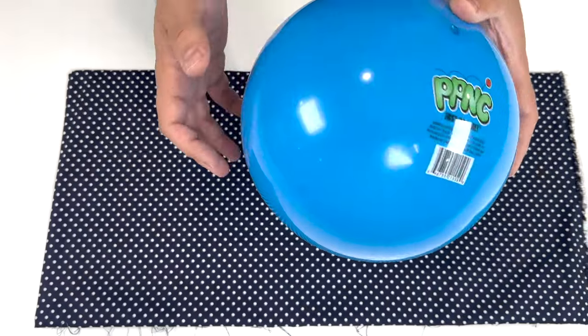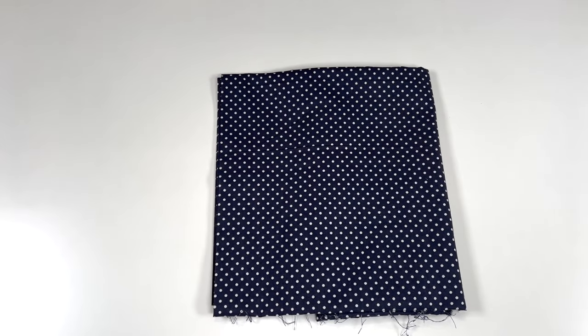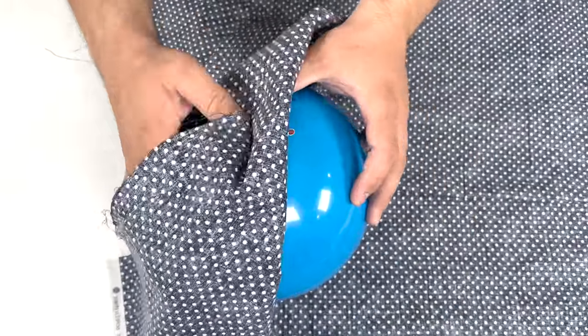First things first, grab one of these Dollar Store or Walmart plastic balls. I found this beautiful navy and white polka dot fabric from Walmart. Once you open it up, you're going to lie your ball flat in the middle of it, and then you're going to gather the fabric.